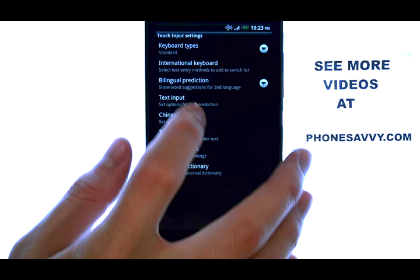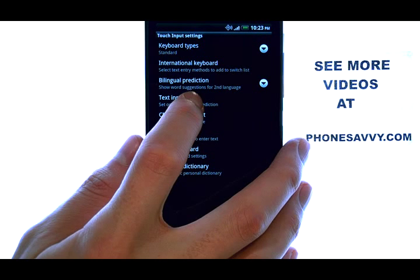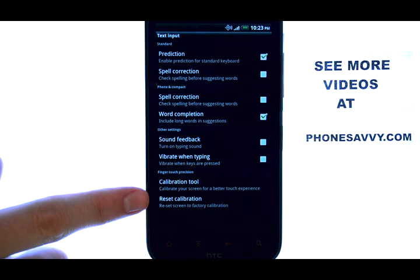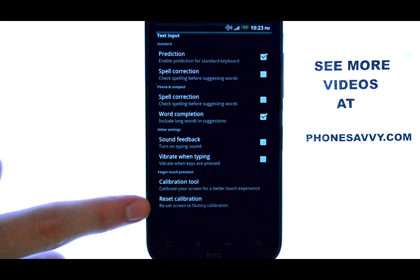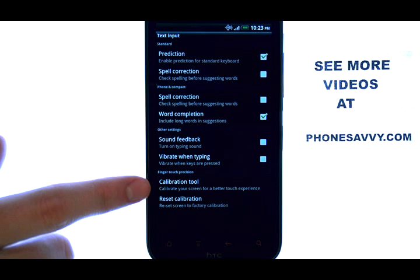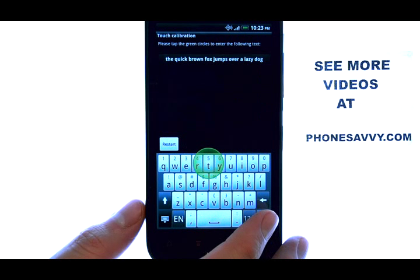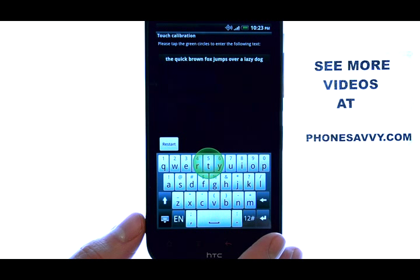Now select Text Input, and your calibration options are at the bottom. You can reset your calibration to factory default, or select the calibration tool, and it will ask you to go through the calibration process.